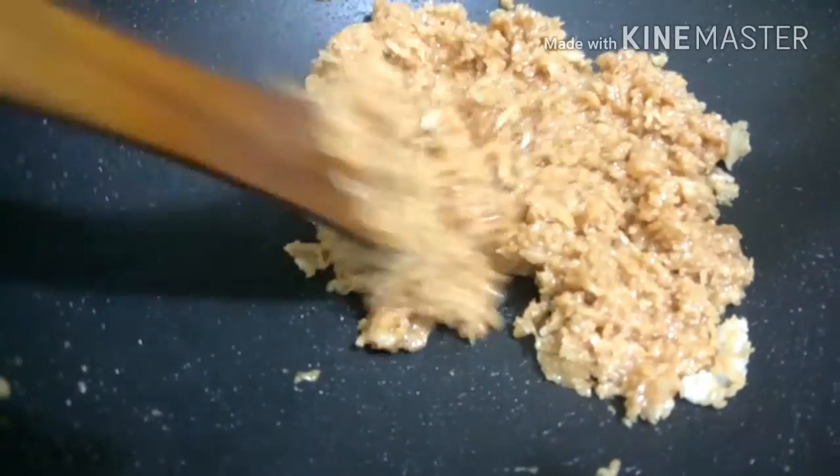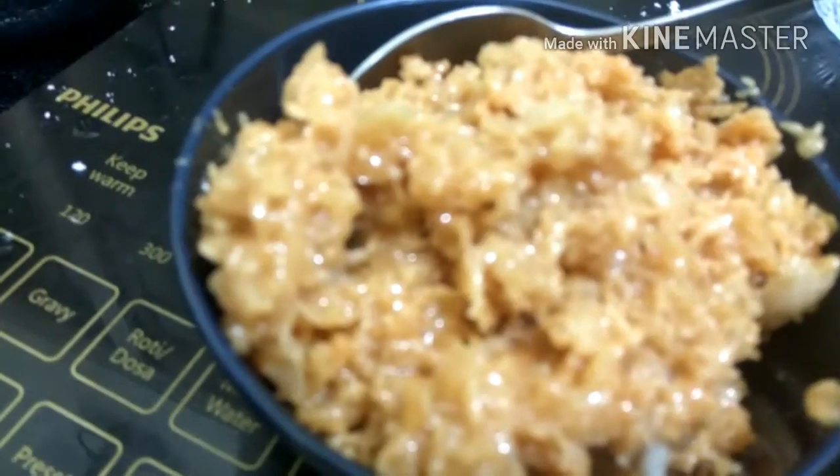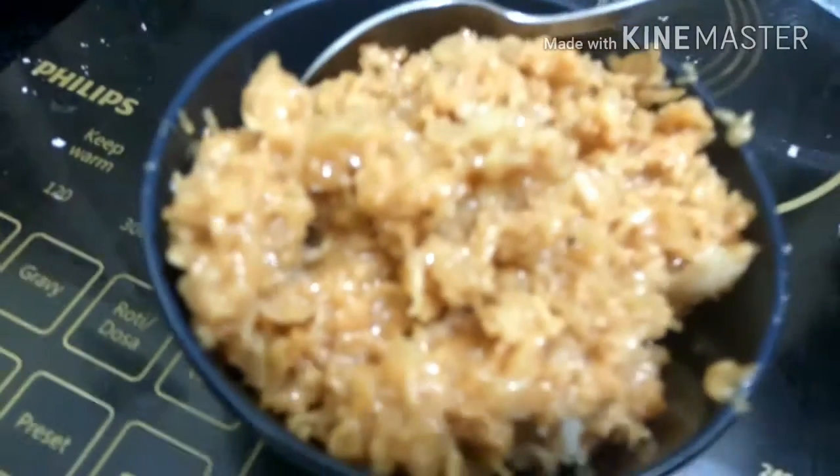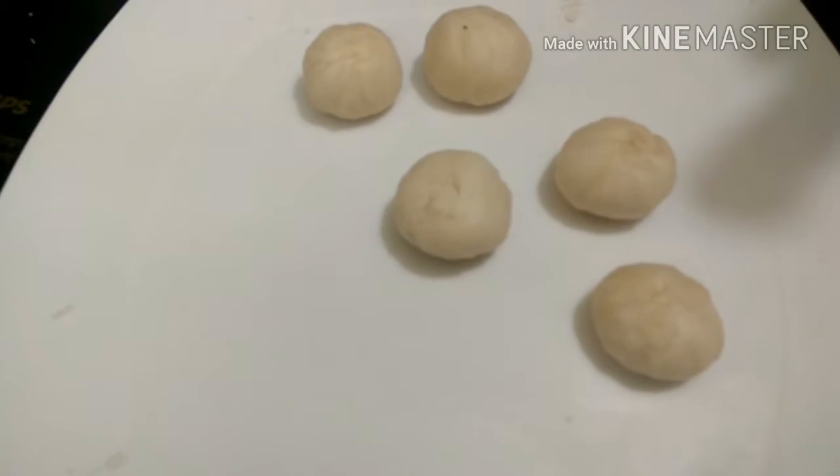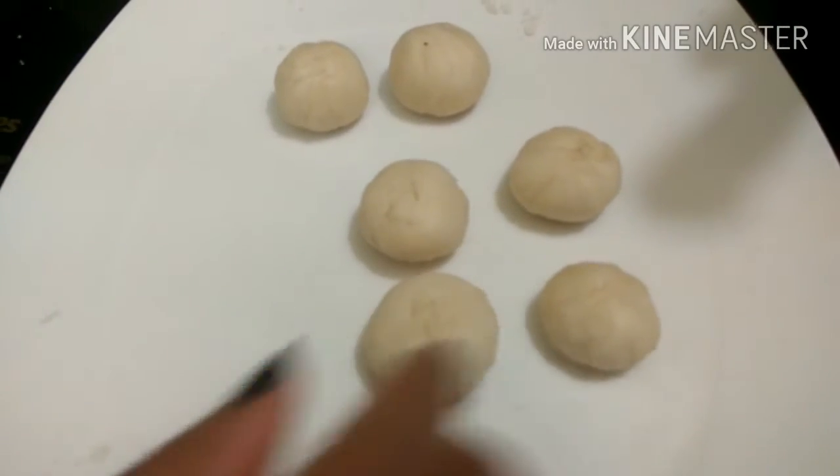The mixture has become completely sticky, so now we will turn off the heat. We will take the mixture into another bowl and let it cool. Now we will take our dough and make it into small balls, then take each ball and roll it into thin sheets.